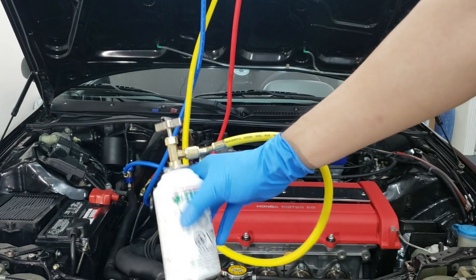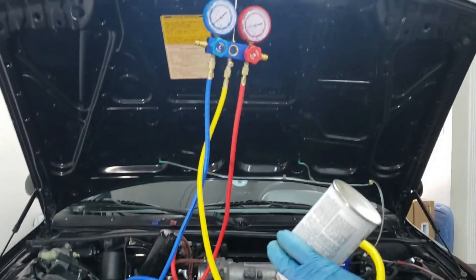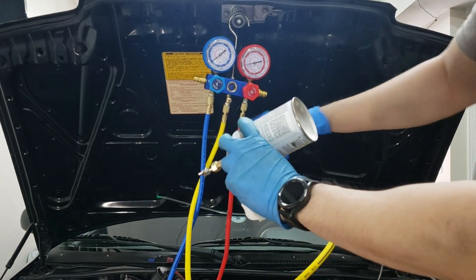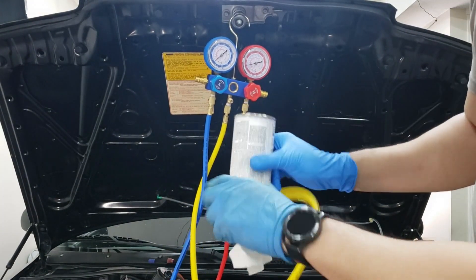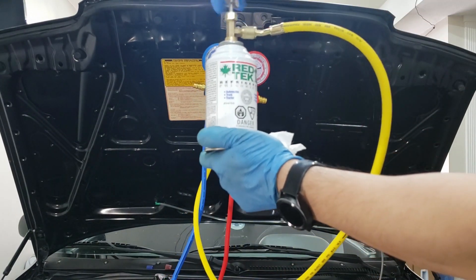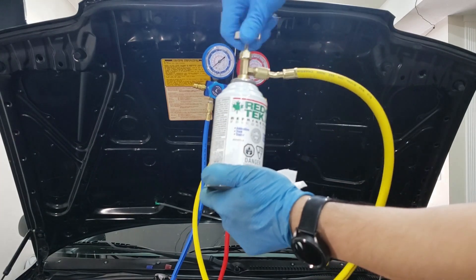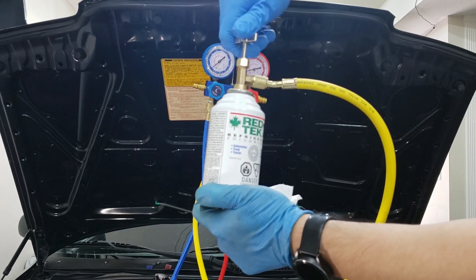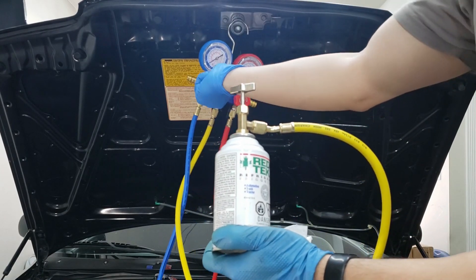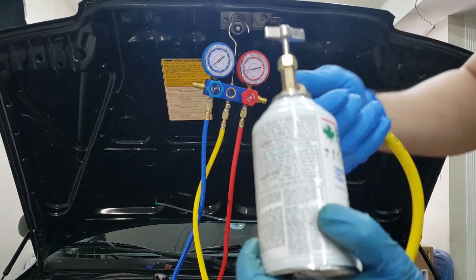When you shake this can you can feel it's empty — the sight glass is no longer showing any refrigerant flowing through. So what you want to do is back the piercer out so it stops piercing, then close the low side valve.